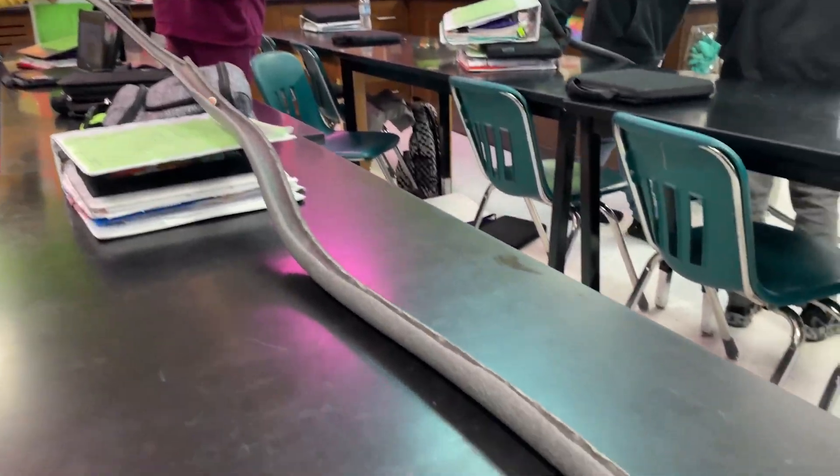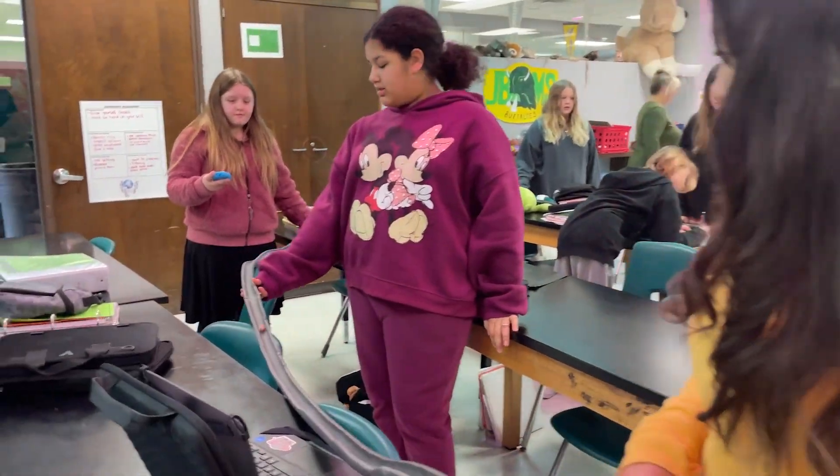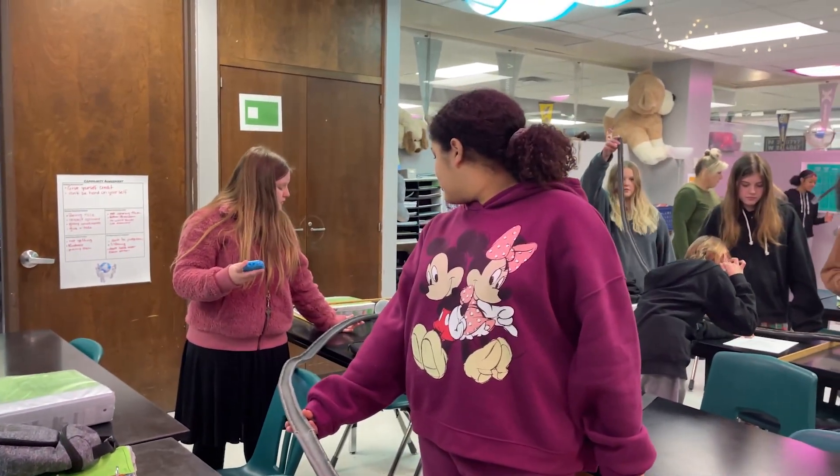We are taking a foam tube and a marble hooked up to a cup to see if we could build a functional roller coaster in real life and how the energy behind that would work.